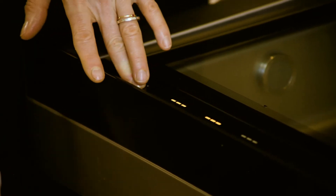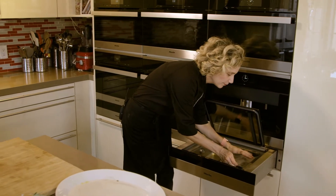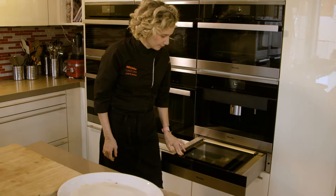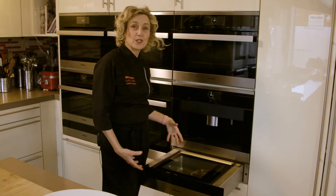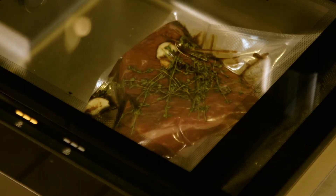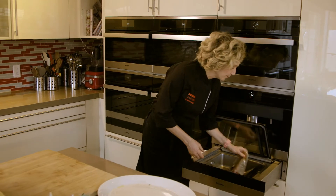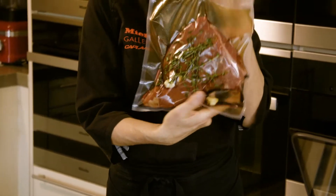Now we turn on our vacuum sealing drawer and place the bag inside. All we have to do is gently hold down the glass lid. You can see the vacuum sealing drawer filling it with gas, and now it's sucking all of the air out. When I lift it out, we have a perfectly sealed and marinated piece of tri-tip, ready to go into a sous vide oven.